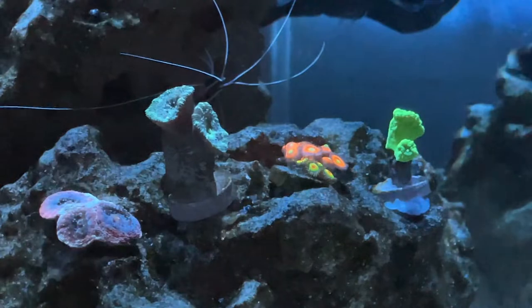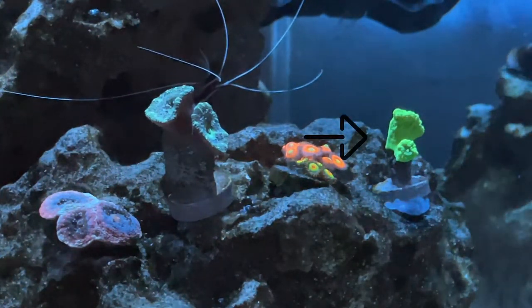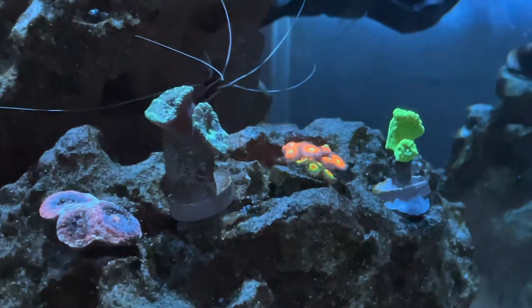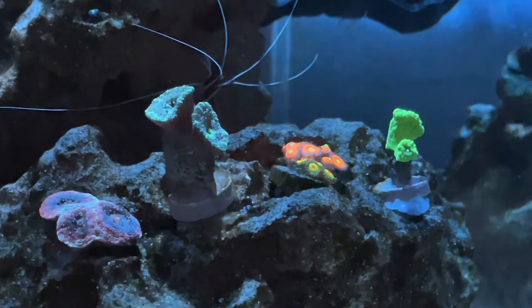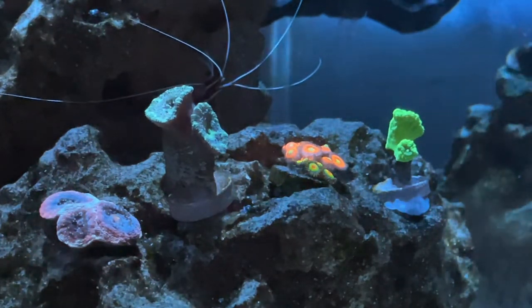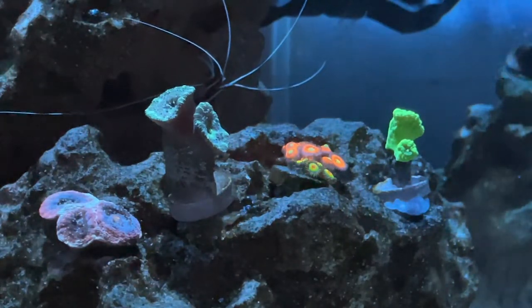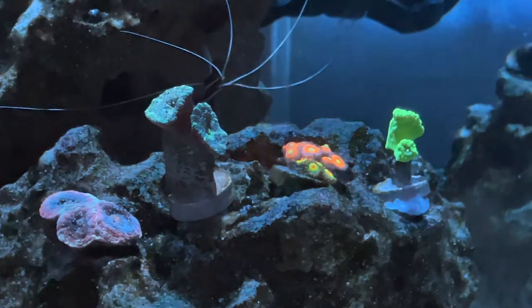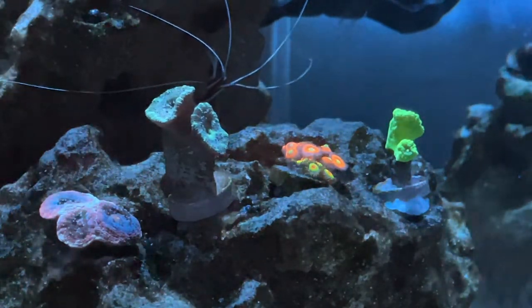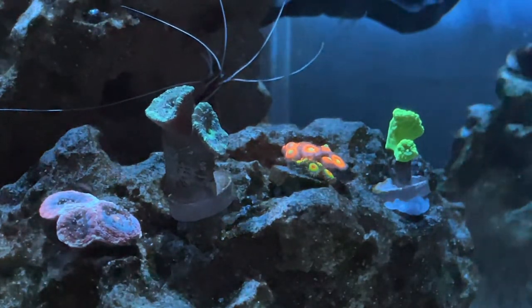Coming in last for a reason are these two: one is an acan, the other is just a neon green candy cane. The acan I was supposed to get was an orange rainbow interstellar acan, which looked amazing, but they didn't have it at all, so they sent me this one instead — honestly, thumbs down, I don't really like it. The neon green candy cane is okay, it's not my favorite coral in the world. But overall everything was decent — not amazing, but you get what you pay for.